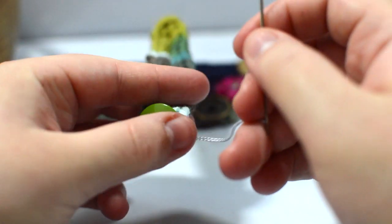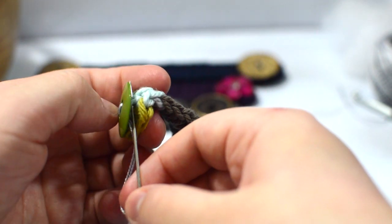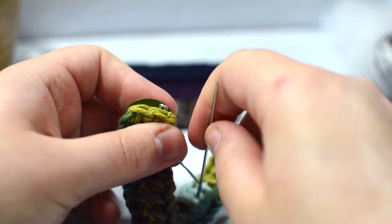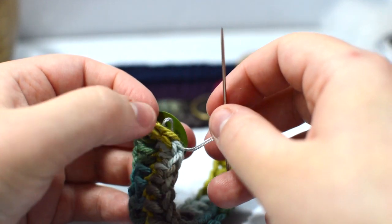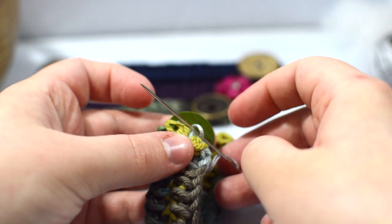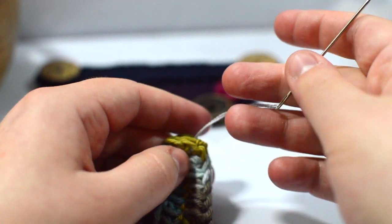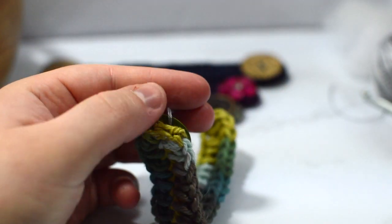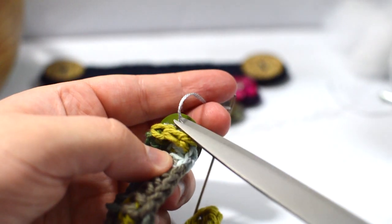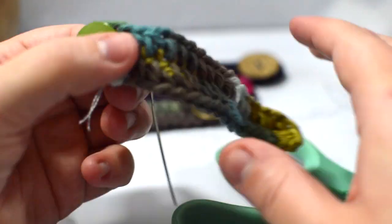For the last step, take your needle and pull it through underneath the button to create a loop. Then work your needle through that loop — it makes a little slip stitch. Pull it really tight; that's how I finish off. You can do two of those if you want extra security. Then just cut your thread, and it's hidden underneath the button — you can barely see where any of it is.